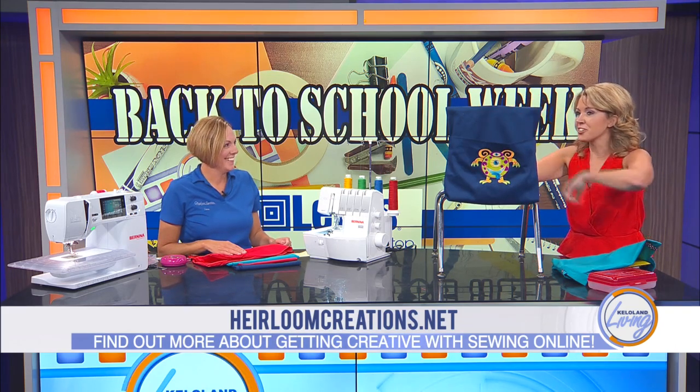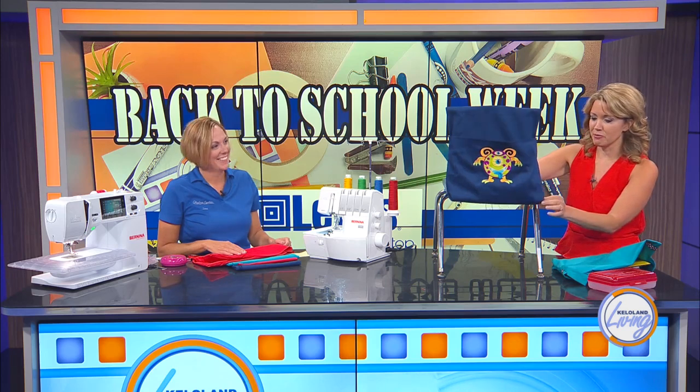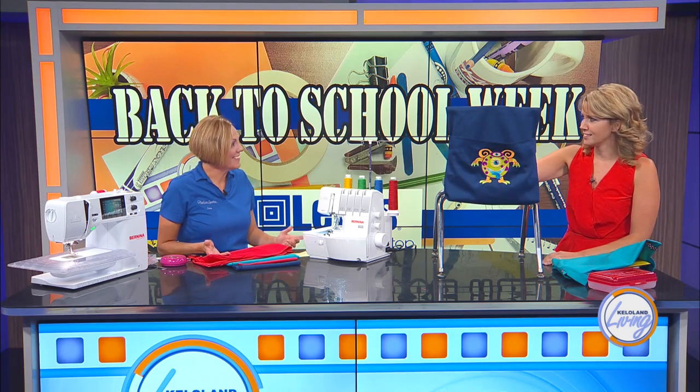That would be fun. Thank you for coming and showing us this. I'm going to make some just for my house for my kids — why not? They are that easy. Thank you so much.